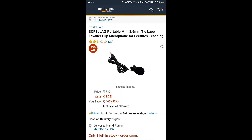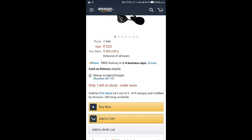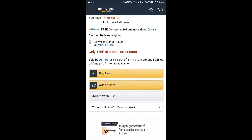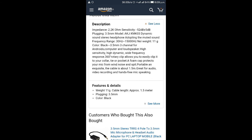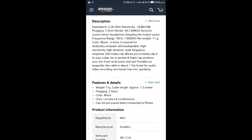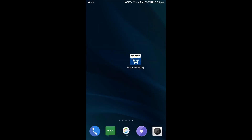The next product is a mic. This is the cheapest mic I have ever seen on Amazon — it is only 325 rupees. This is a very good mic. You can buy it from the link in the description and check out all the specifications there on Amazon using my link.